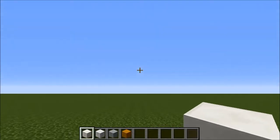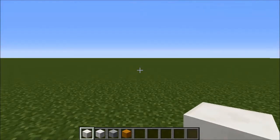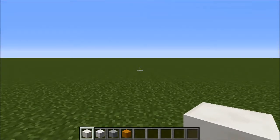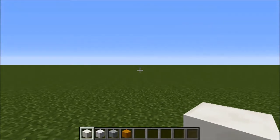Hey guys, it's me Clinton from the First Pixel and today we're doing another Minecraft pixel art tutorial. Today we're going to be doing a really cool one — a tea slash coffee cup. So let's get started.